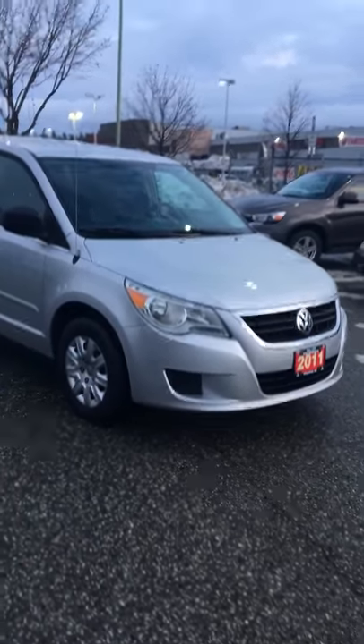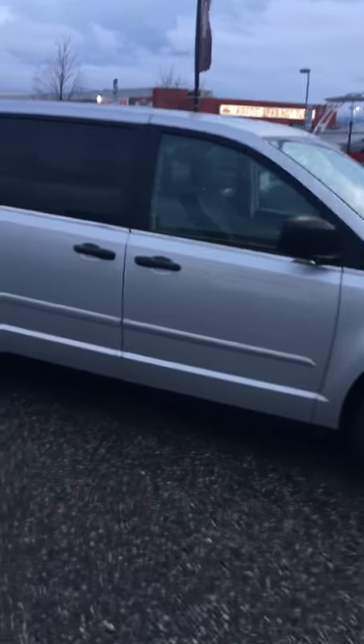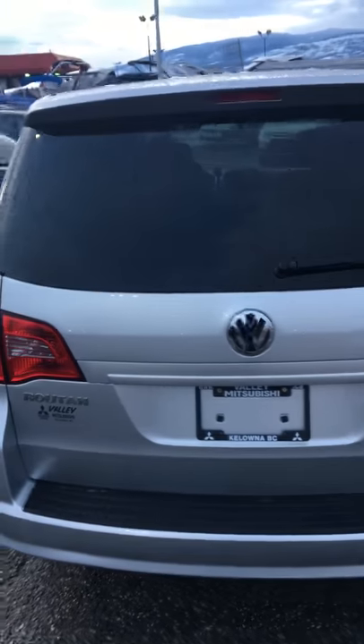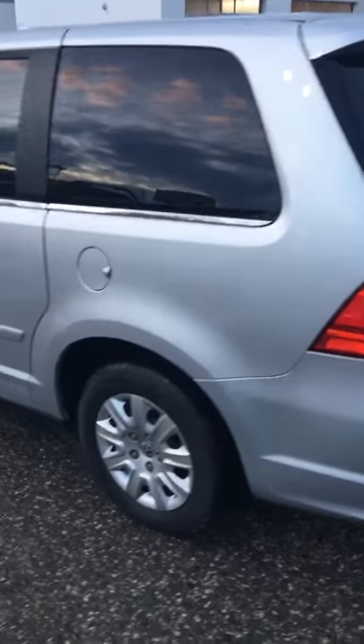So, 2011 Volkswagen Routan L. As I mentioned to you before in my email, it's an extremely clean vehicle. Not only did we do a complete overhaul in the shop, but cosmetically, there are a couple things about vans that usually stick out. Vans are usually around to transport families, things of that nature.